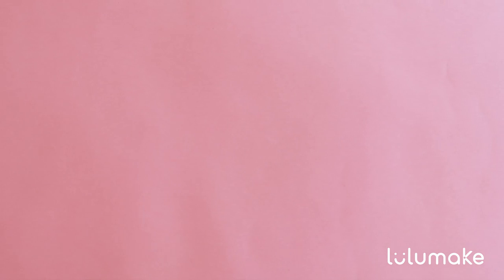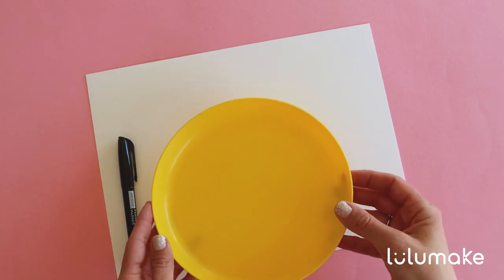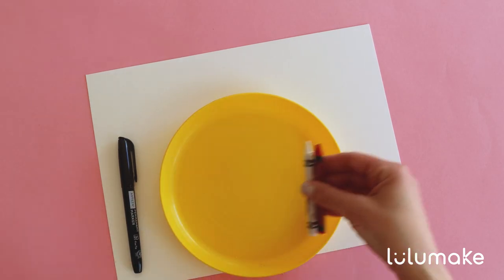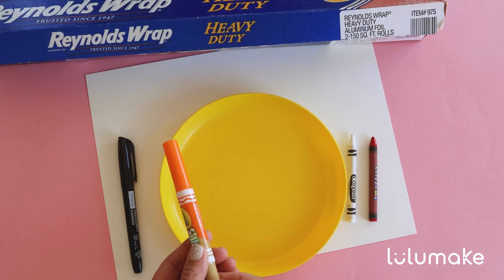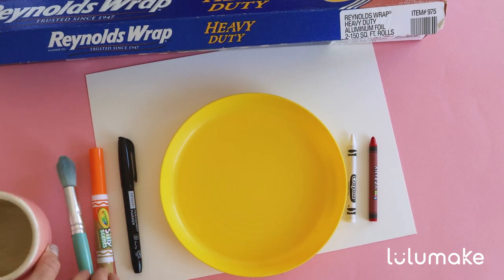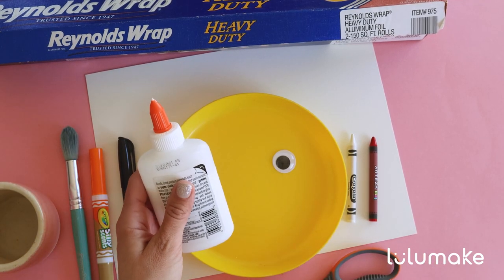Before we do let's go over what we need. For this craft we will need watercolor paper, a black permanent marker, a plate or a round object to trace, one white and one red crayon or oil pastel if you want, a tin foil, an orange marker, a cup with water and a paintbrush, two googly eyes the bigger the better, and a pair of scissors.